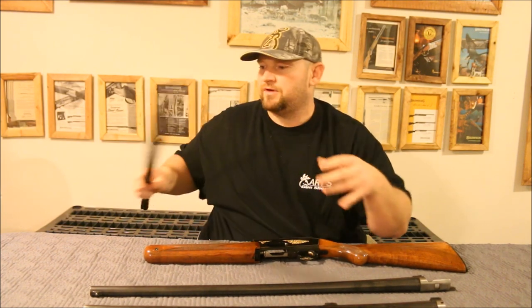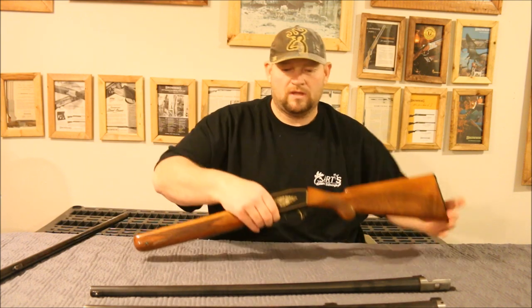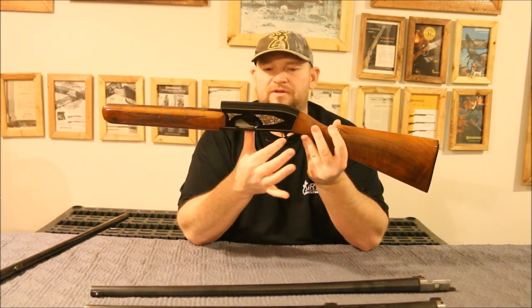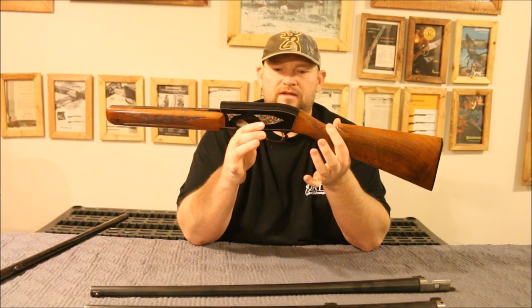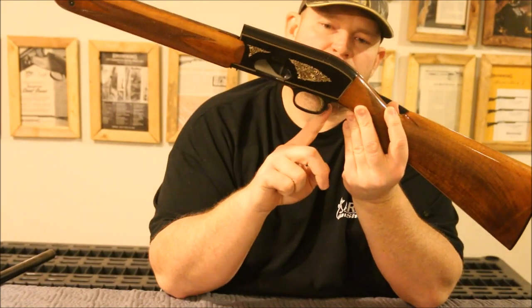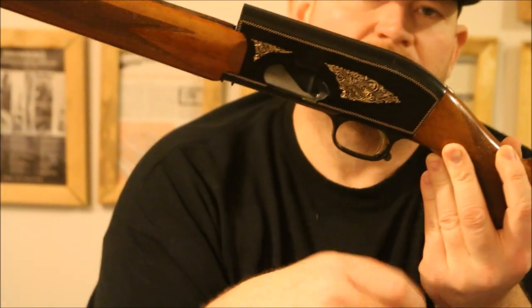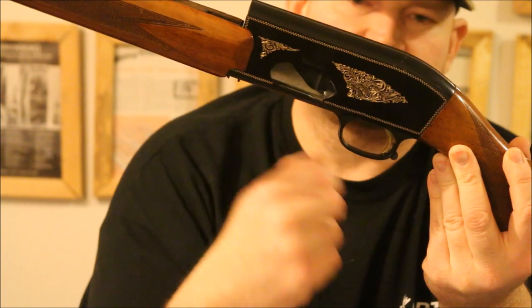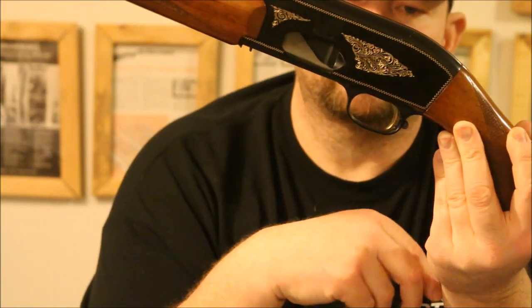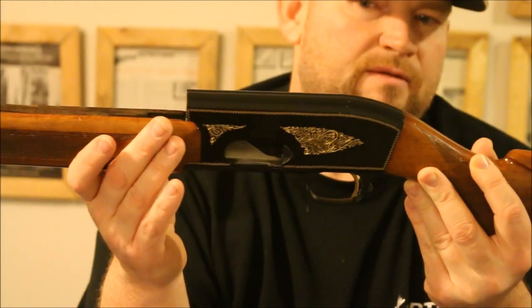These guns also had another unique feature — the safety on them is ambidextrous, whether you're right or left handed. It's a very simple design on how the safety operates. When you put it all the way down to the bottom, it stops the trigger. Push up towards the gun, it takes the trigger off. Very simple, but it's nice for right and left handed people.